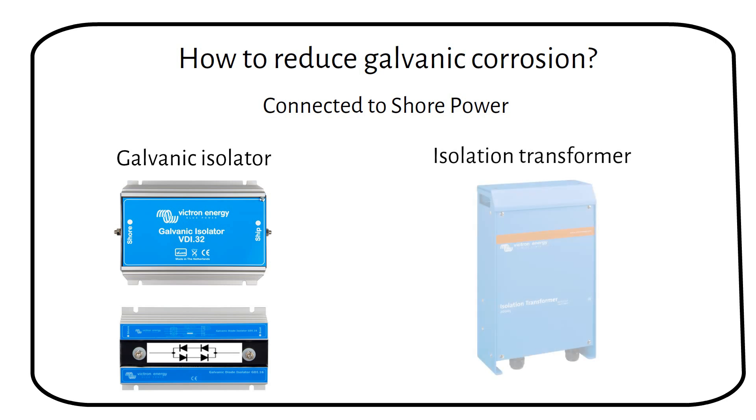An isolation transformer completely isolates the shore power from the boat with a transformer, effectively working like a power generator with a separate earth. I'll talk more about wiring these two later in the video.